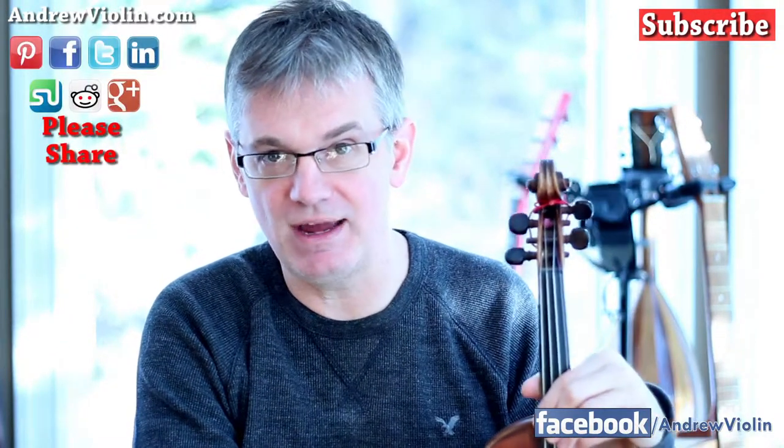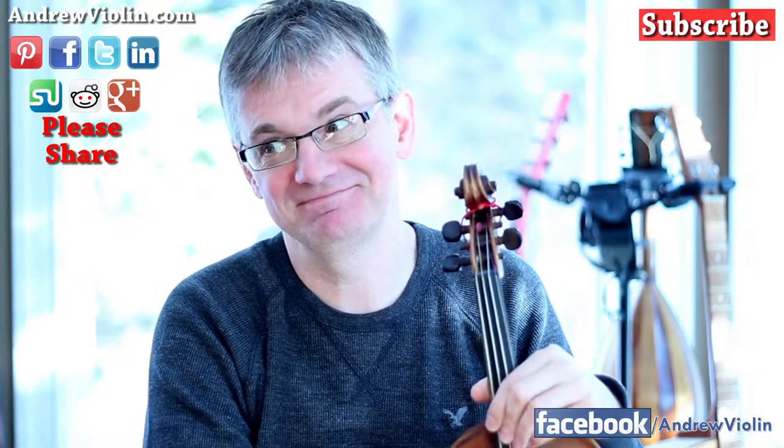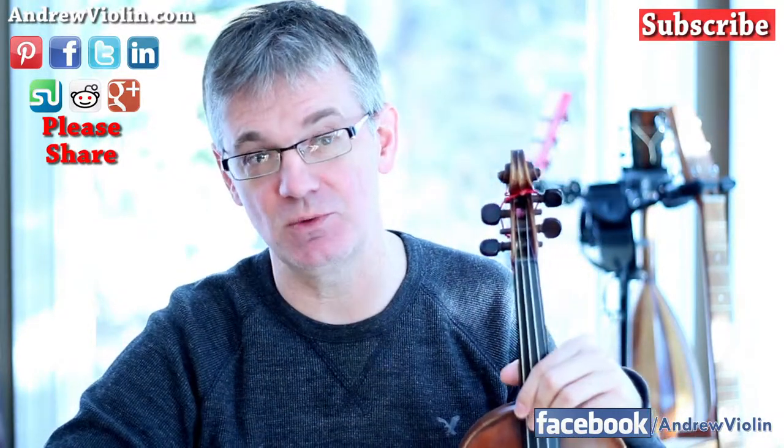I've been on stage before and my bow has been shaking all over the place uncontrollably — it's terrible. So if you are playing and finding that you are getting some shivering in your right hand, you may want to lay off the caffeine. If this helps you guys, give us a like and be sure to share this video as well.